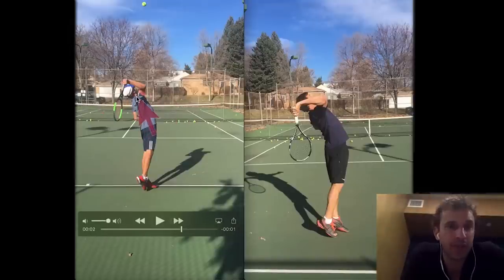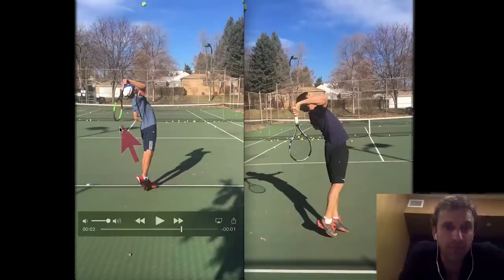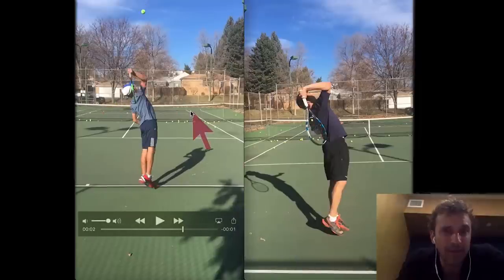There might be a restriction in shoulder flexibility — in range of motion — which we found to be true when we got to a physical therapist. But we can also see there's less curve in the back. Again, we don't want the curve to come from the low back — we want the flexibility there and dynamic mobility in the hips. This racket drop is not happening at the level that my racket drop is happening at.